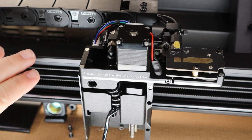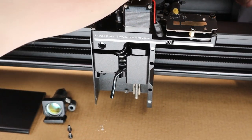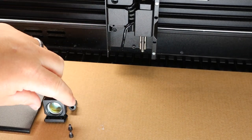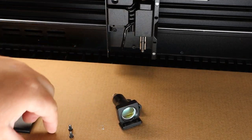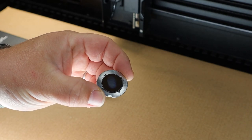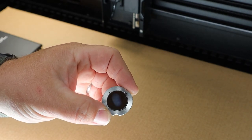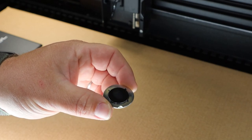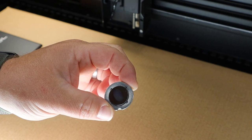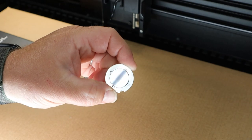At this point we can move the gantry back — we've done everything we need to with it for right now — so we'll get it out of our way. Now we can focus on cleaning the lens and the mirror. As I pick up the mirror you guys can see what honestly looks like a fingerprint, but it's not — this is smoke residue and general fumes and smudges on the mirror from using the laser.